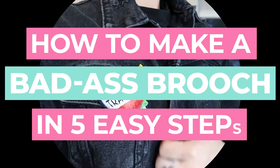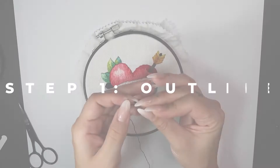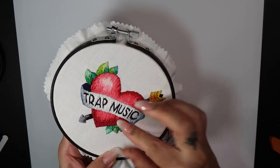Welcome to How to Make a Badass Embroidered Brooch in 5 Easy Steps. Step 1: Outline. Before you cut anything out, step 1 is to outline the embroidery. In my outline, I'm using two strands of DMC 310 black, and I'm using a quick backstitch all the way around.